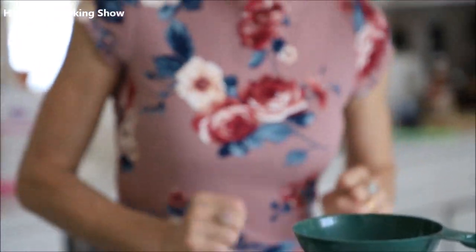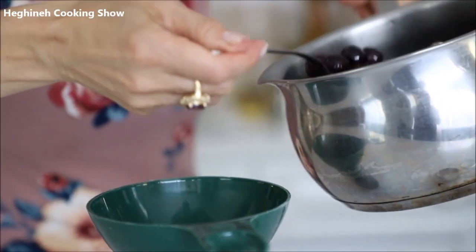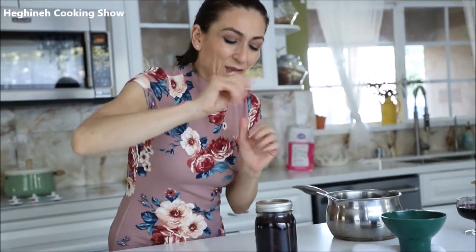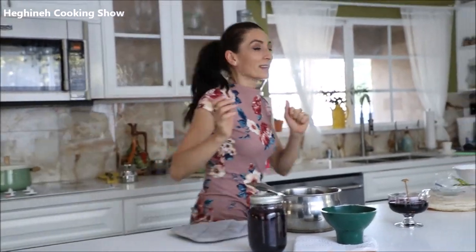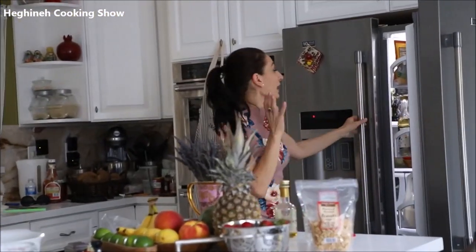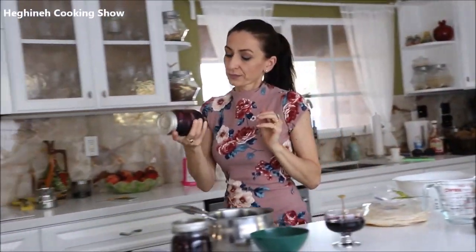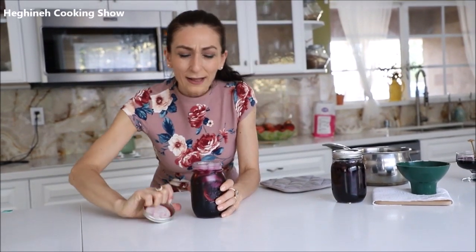I'll grab a spoon to get some of the berries into the jar. It's pretty hot — if you're too lazy to grab something to hold it, that's why you burn your fingers! That's it. And remember that iced tea — I haven't forgotten — because it's the only thing we can enjoy in this over-100-degree heat in Southern California, Los Angeles.